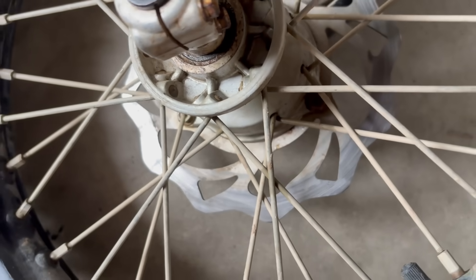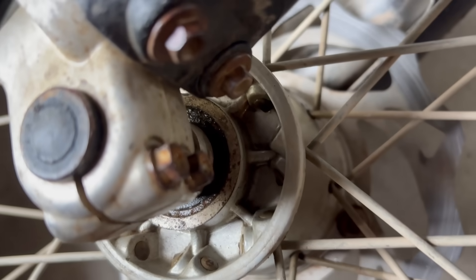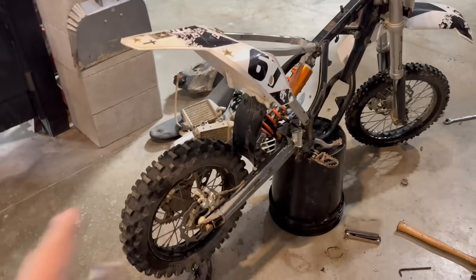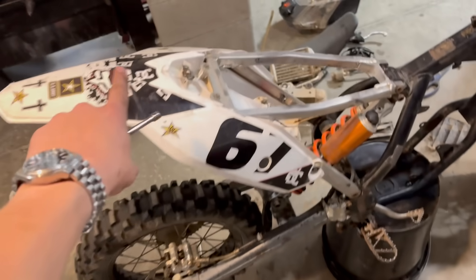The wheel bearing is done on this one too — not as bad, but it's done. It did come with new bearings, so that's not too bad. I went ahead and threw the rear subframe and the plastics back on. I'm not going to put the airbox in because the controller is going to go in there.